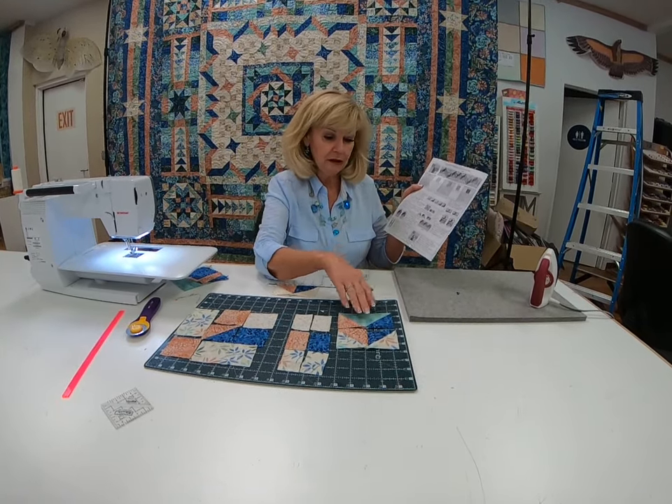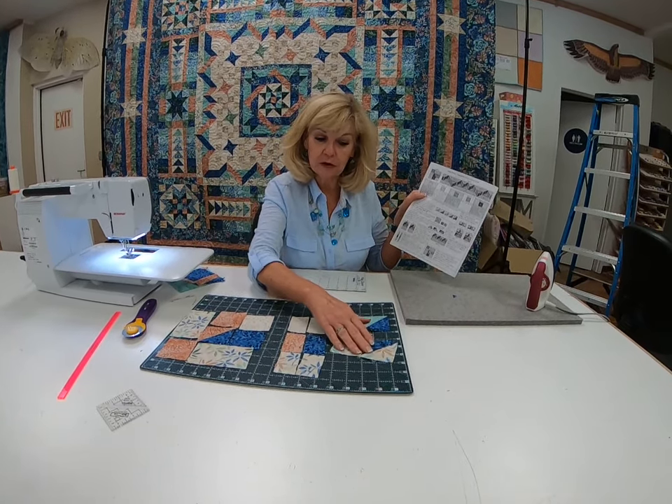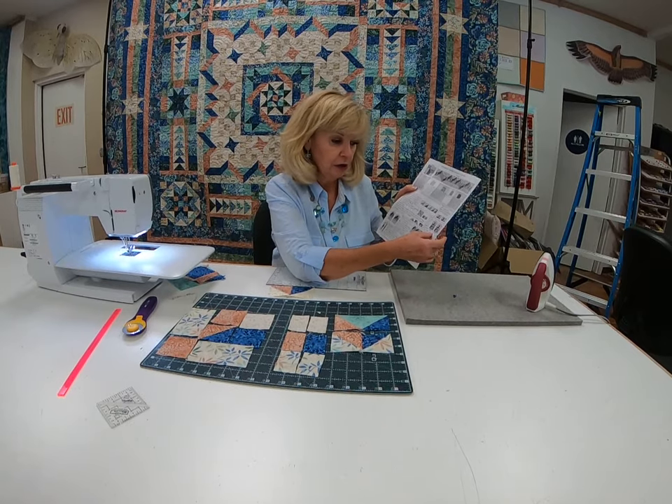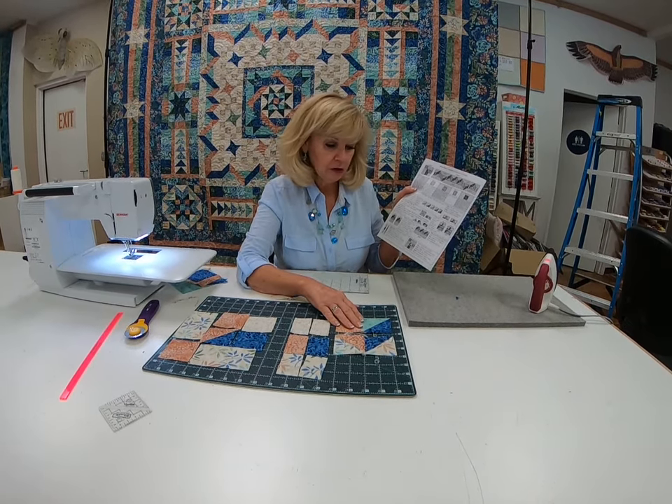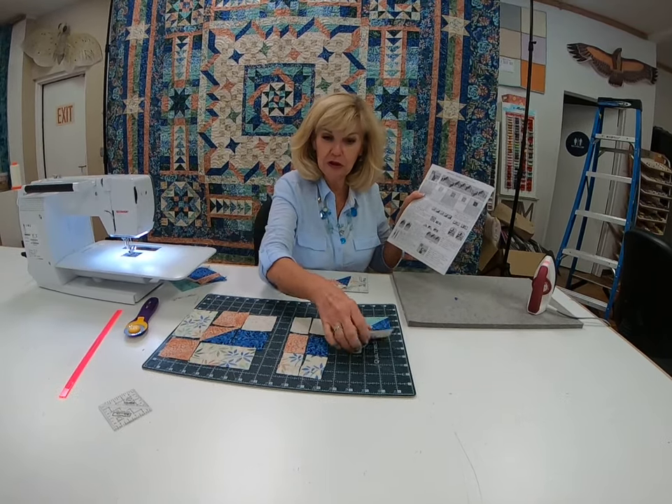You have 20 of those, and you have a final unit here of adding your half square triangles that you've sewn together. You have 20 of unit one to make, so this actually is unit one.